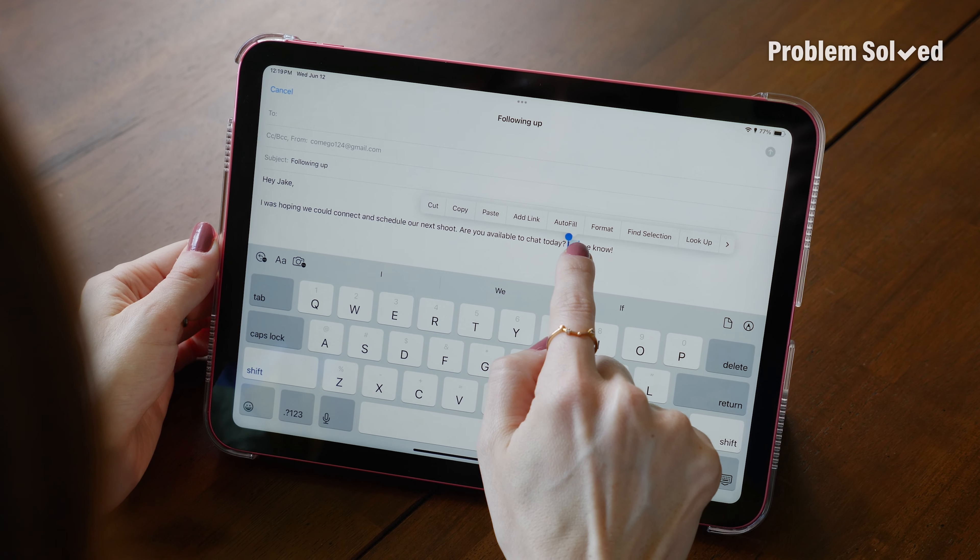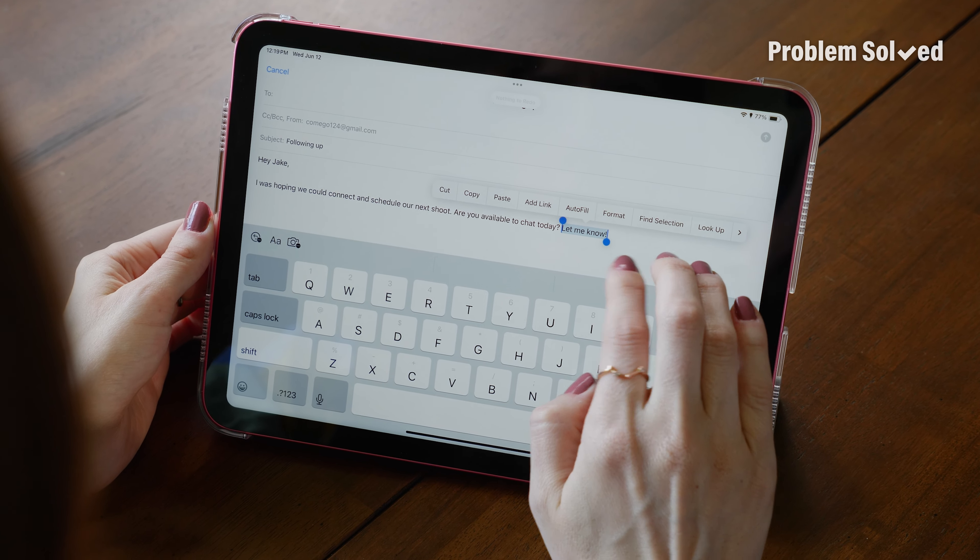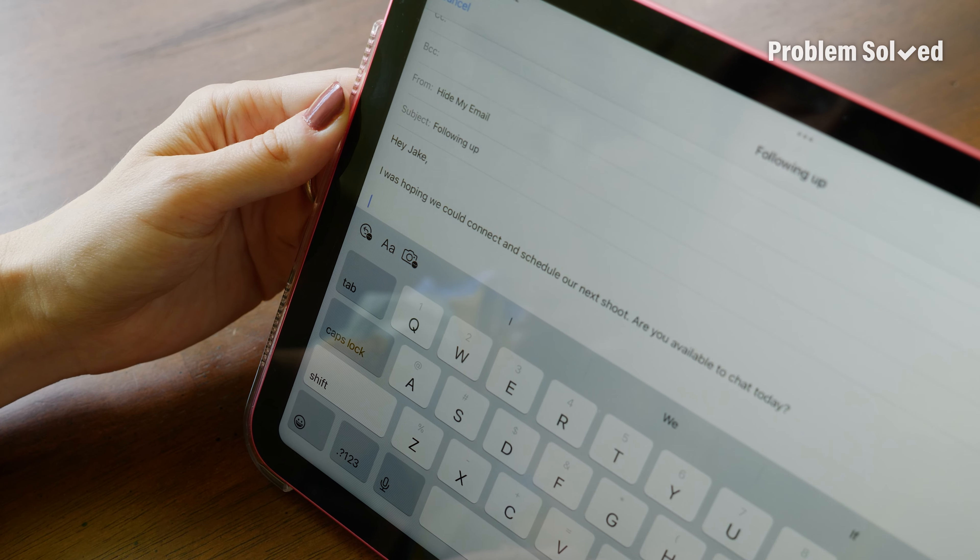Copy and paste — we know her, we love her, right? There are some easier ways to do it and all it requires are three fingers. To copy text, just pinch closed with three fingers. If you want to cut the text, pinch closed twice. And when you're ready to paste, just pinch open.